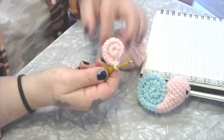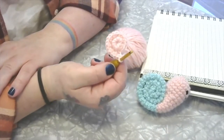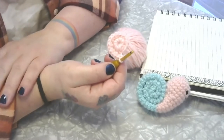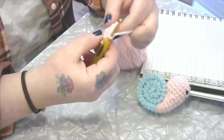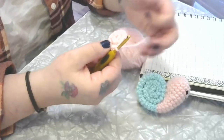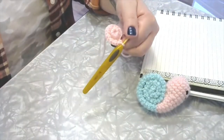Now we have our piece that looks like this. What we're going to do now is just single crochet 18 stitches, and we're going to do that for four more rounds. I'm going to pause recording and go ahead and do that — you can pause the video too, and I'll meet you on the other side.